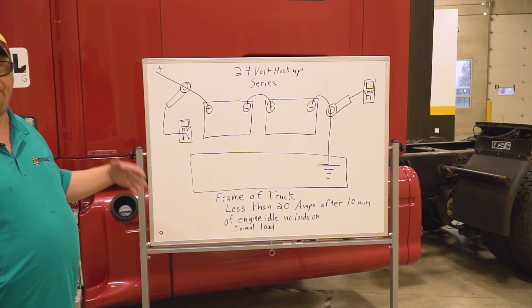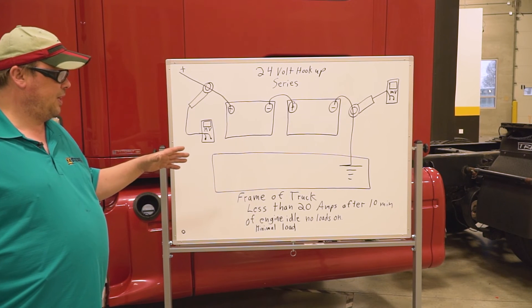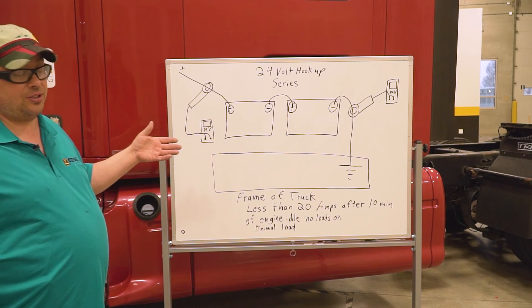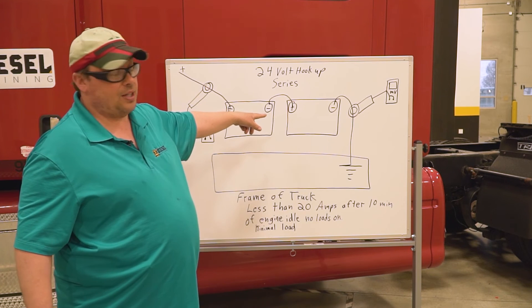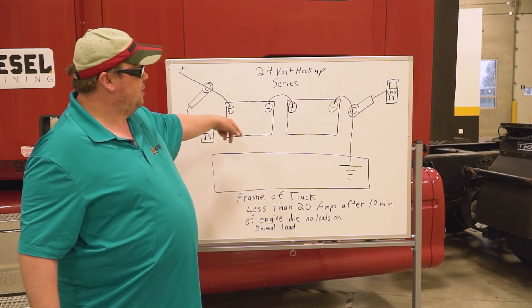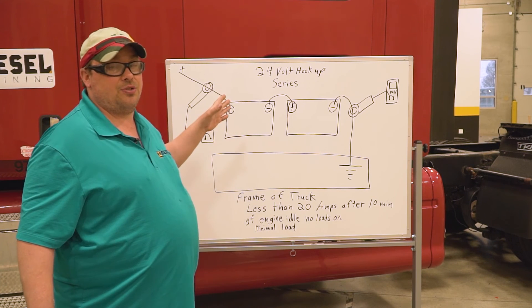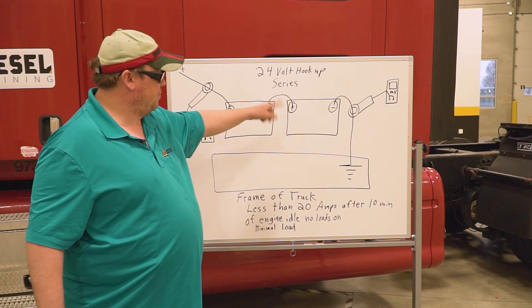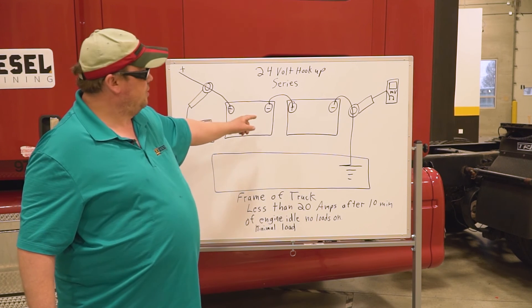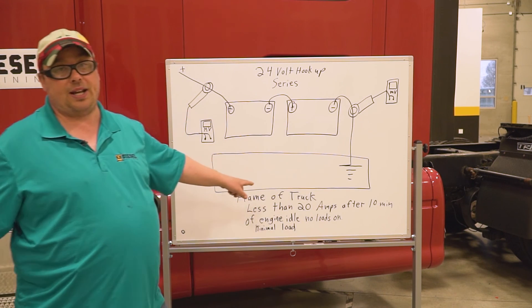For the 24-volt series setup, I look for less than 20 amps after 10 minutes at engine idle with no loads on. If it drops below 20 amps after 10 minutes, you're good. If it stays over 20 amps, you have an issue. Since they're in series, I can't isolate individual batteries the same way, so I just take a total measurement and look for a total spec of 20 amps. Over that, and I know there's a problem.